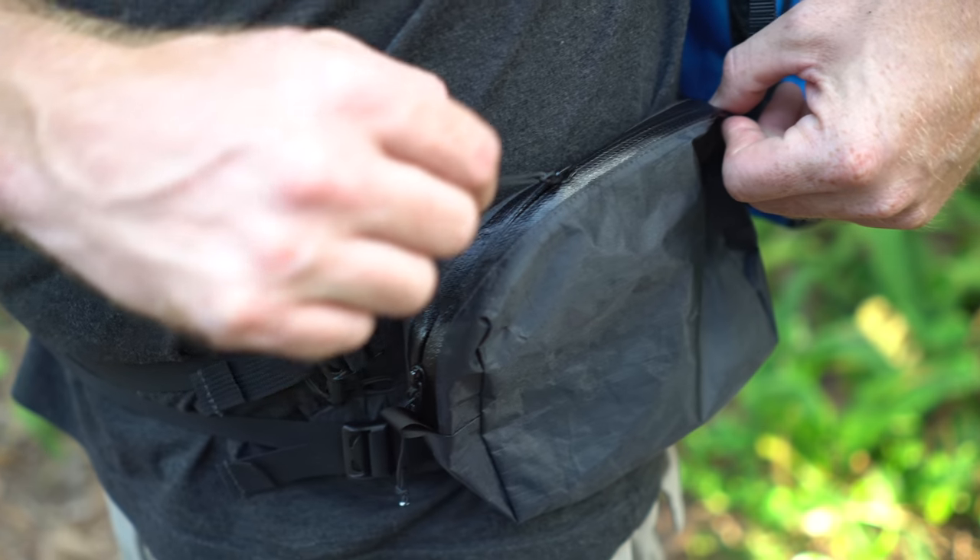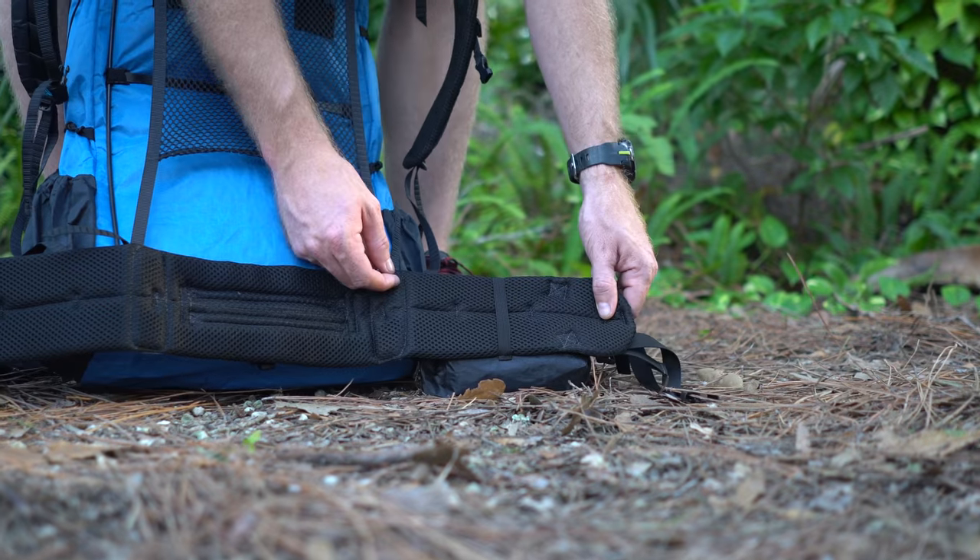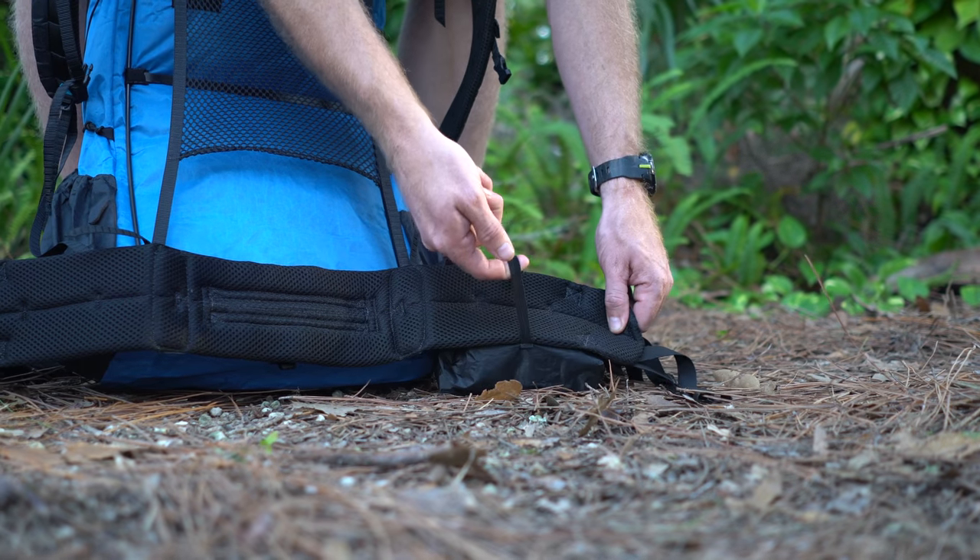The pouches have tape seams, a waterproof zipper and are highly water resistant. The waterproof zipper runs along the top of the pouch making it easy to access your items. The center of the pouch is held steady by an elastic band.